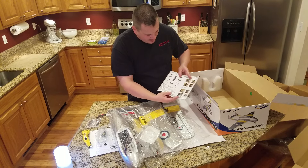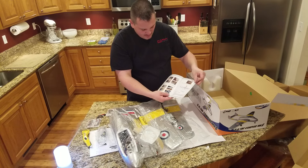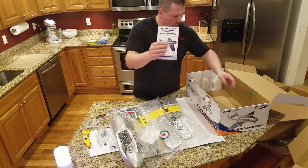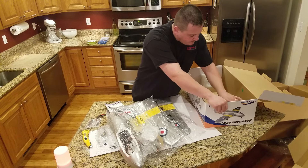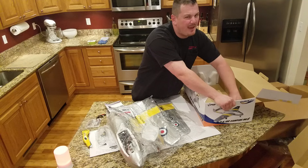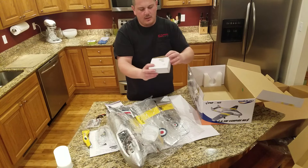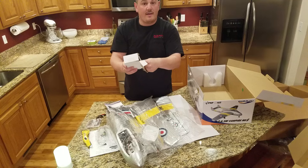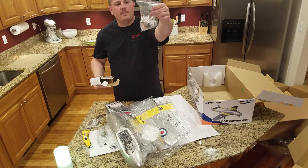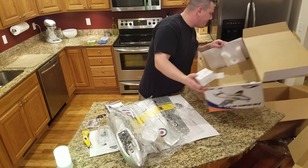You get this beautiful color manual, which is kind of nice — I'm sure there's some entertaining Chinglish in there. I'm probably going to do a build video on this plane. There's one more box inside this box — looks like it's a hardware pack. It has control horns and a couple of Y cables, and that's pretty much it.